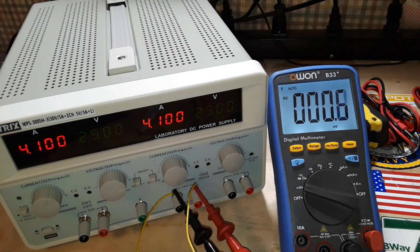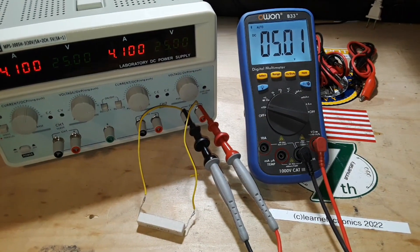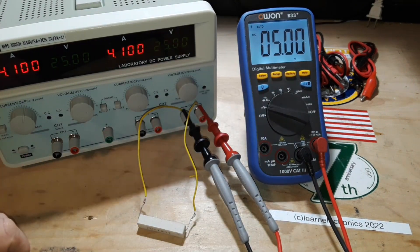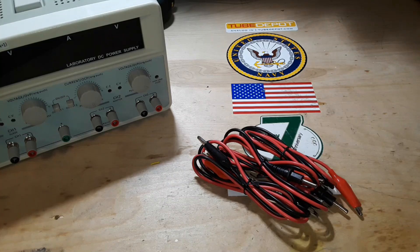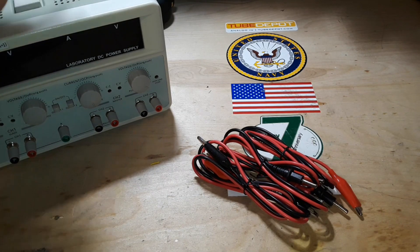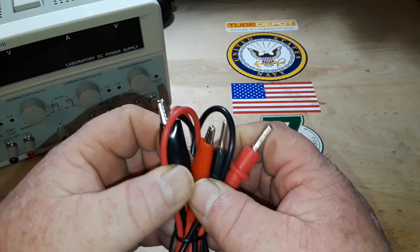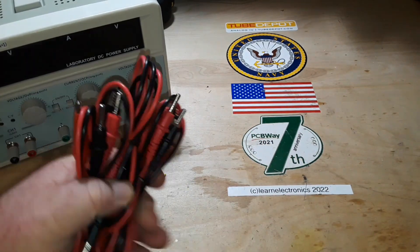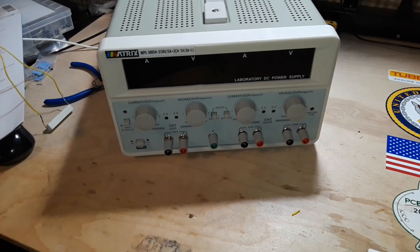No matter how you look at it, this thing is very, very accurate. Let's check that fixed output — I've hooked our resistor up to output number three, which is just locked on at 5 volts at 3 amps. It'll make a nice charging port for your phones. It comes with a power cord, which we've plugged into the wall. You also get a set of 4 millimeter banana plugs to alligator clips — you actually get three sets of those. That is what is included, along with the manual, which is incredible. I haven't seen a manual like this since the 80s.